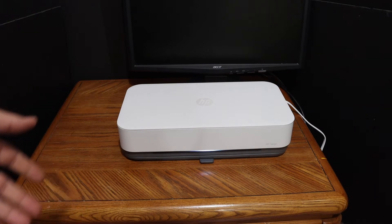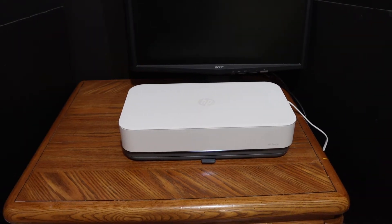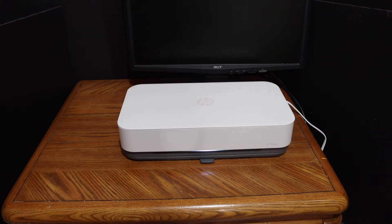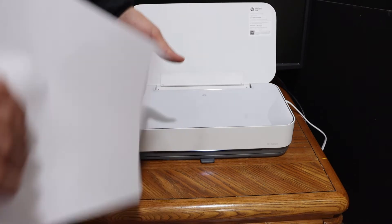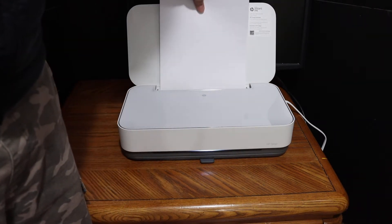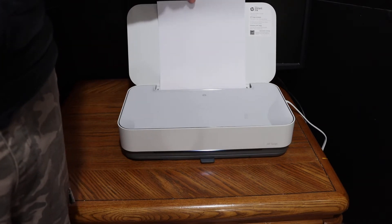Today's video is about the HP Tango printer, and I'm going to show you how to find the Wi-Fi password of this printer. The first step is to switch on the printer and load the A4 size sheets — as you can see, the sheets go in here. Once your printer is on and the A4 size sheets are placed, we can move to the next step.